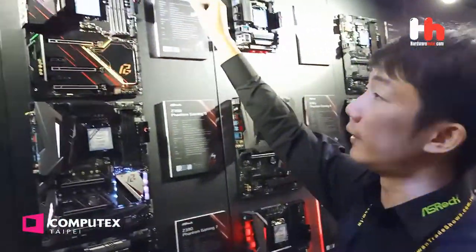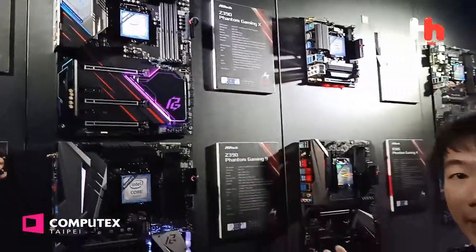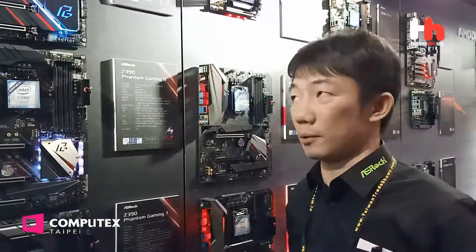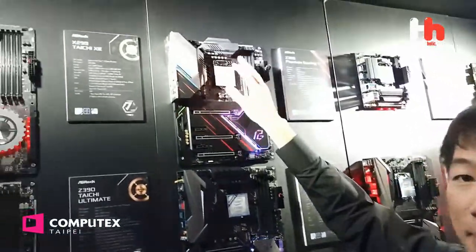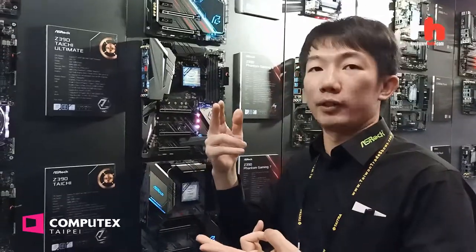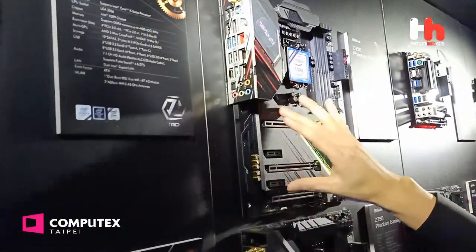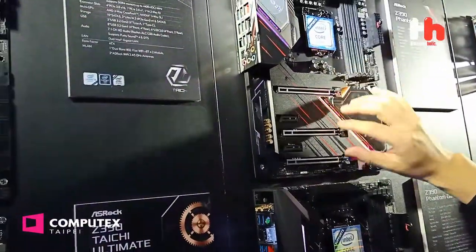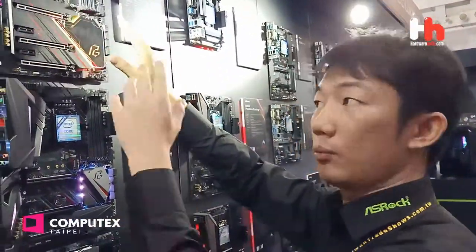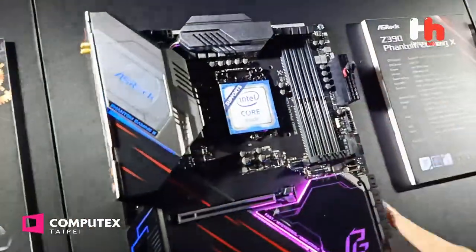That is a really powerful mini-ITX board. Here is our Intel motherboard — you can see our latest Intel Z390-based Phantom Gaming X. This is the most powerful Z390 motherboard in its class. It has a powerful VRM with Thunderbolt, so efficiency is really great. You can totally push Core i9 and Core i7 to 5.0 GHz. And we have three M.2 slots under the aluminum cover, which can also cool down your M.2 SSD. You can see the ARGB LED lighting.